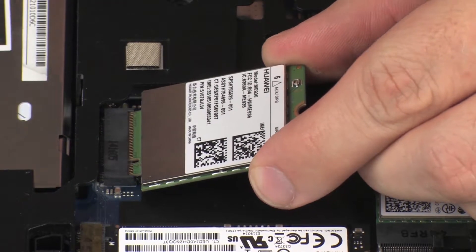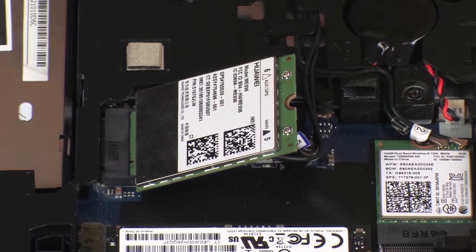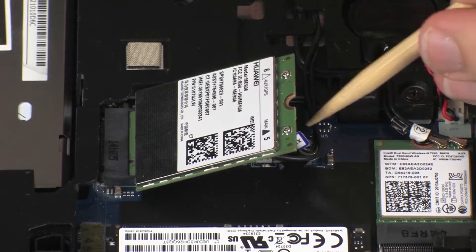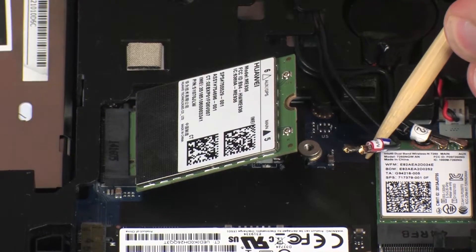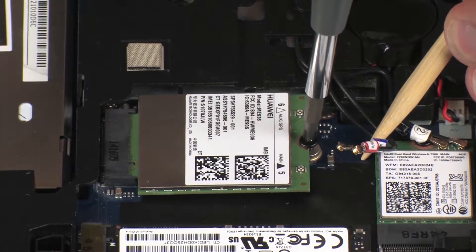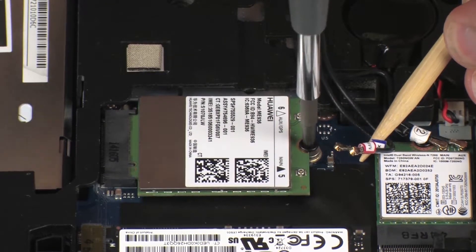At an angle, gently insert the wireless WAN module into its slot on the system board. Press the wireless WAN module down and replace the thin 3 mm P1 Phillips-head screw to secure the wireless WAN module to the system board.